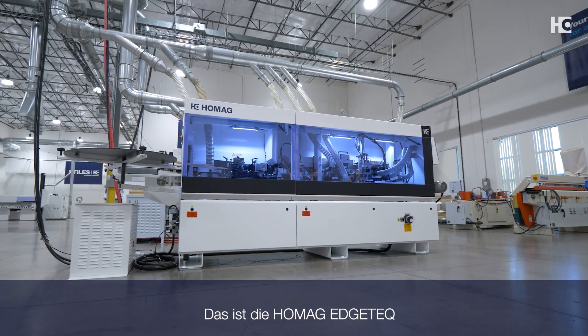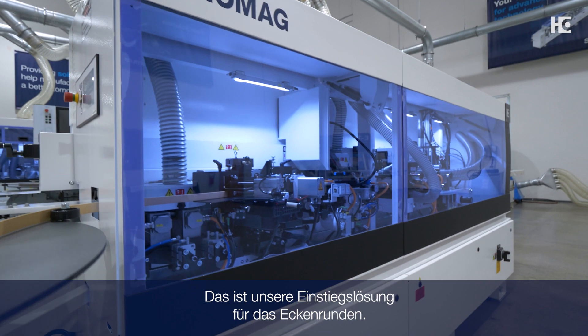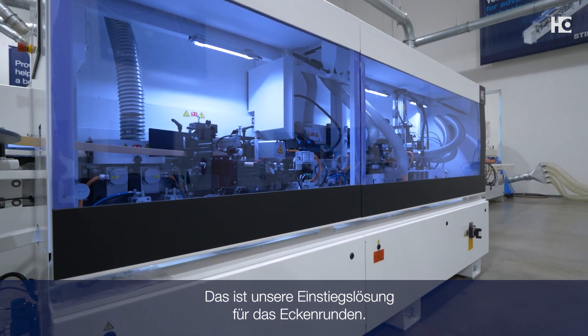This is the HOMAG Edgetec S200 FC. Running at 8 meters per minute, this is our entry-level solution to corner rounding.